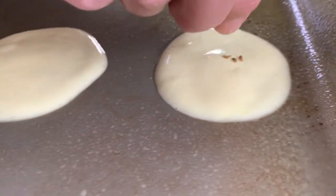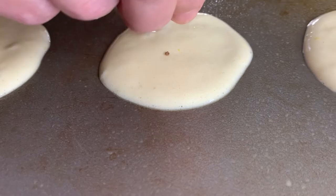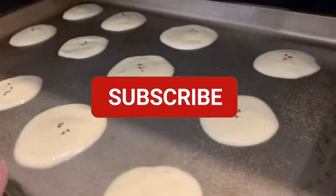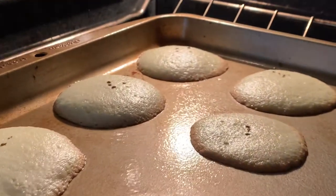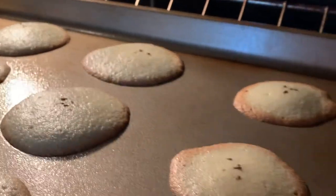Now we're just going to sprinkle on our anise seeds. You can use as little or as much as you like — I don't like to put on too much, just enough to give you that delicious, fragrant flavor. We're going to place them onto the middle rack in a preheated 325-degree oven and bake them for seven to eight minutes, just until you get that beautiful brown edge around the sides of the cookie.